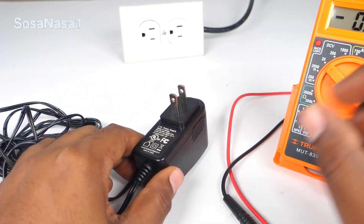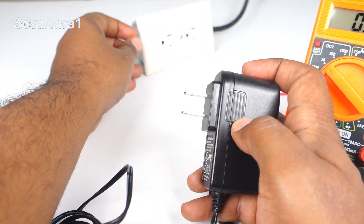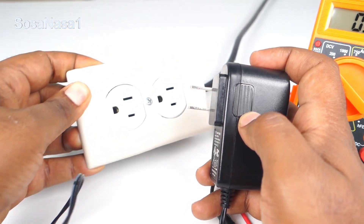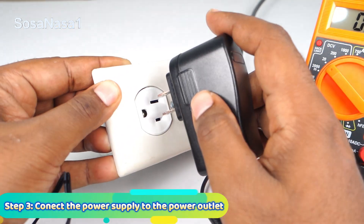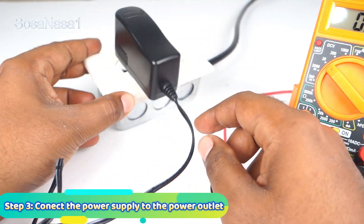Now the next step is to connect this to a power outlet like this. Connect. Now ready.